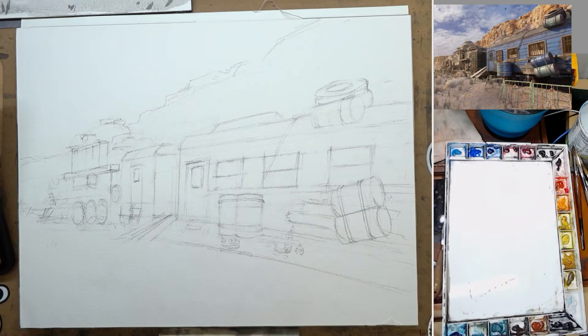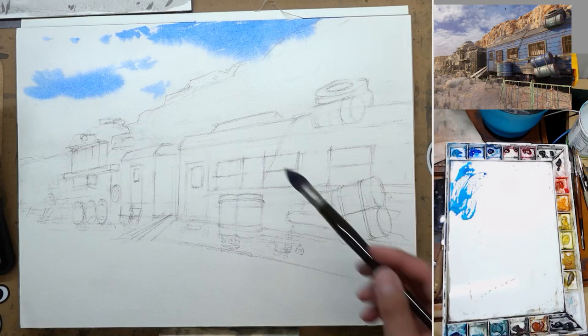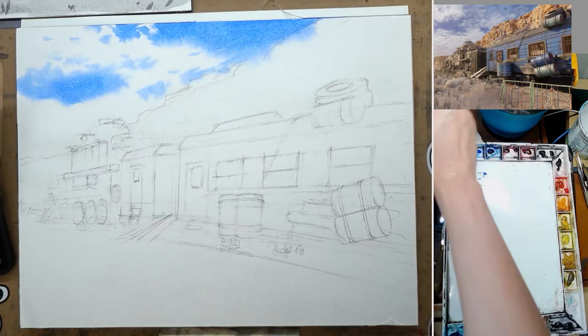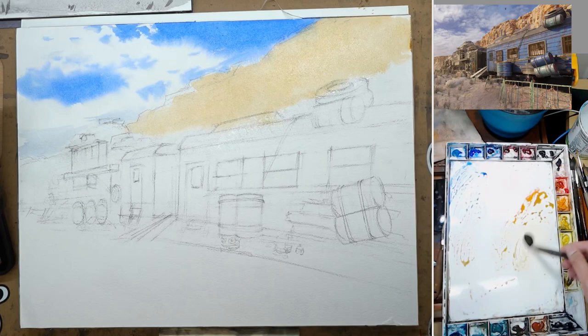I clean up the pencil line just a little bit and start my first wash by doing the sky. I pre-wet the sky because I want some soft white clouds. Some parts of the sky I actually made into a middle value because I want the cloud and the background mountain to be brighter than the blue sky. Sometimes blue sky can be a little bit darker than you imagine, especially on a sunny day. So I paint that blue sky in, wet-on-wet, create some cloud, and now start to paint the color of the light on the cliff side in the background.